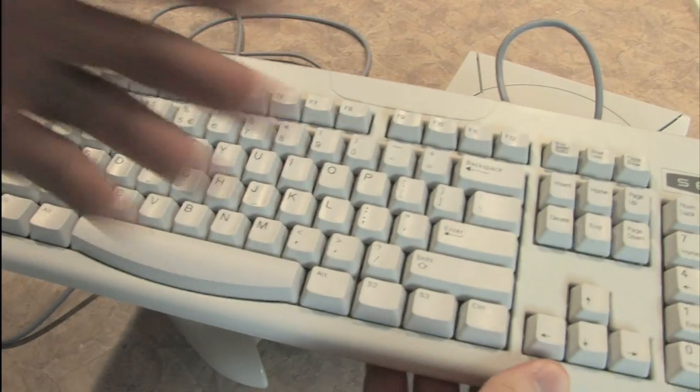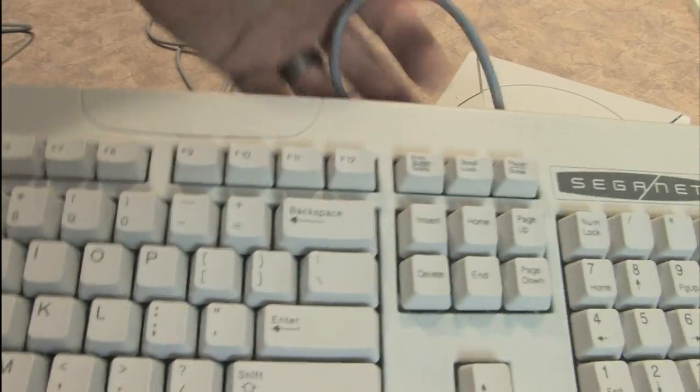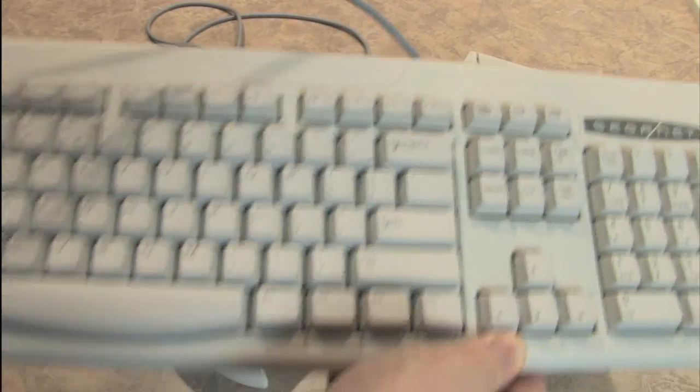The SegaNet keyboard uses no batteries. It's powered by the Sega Dreamcast itself. Sega thinks of everything. Let's plug it in.